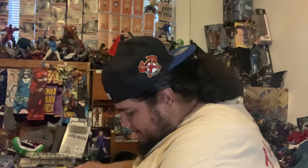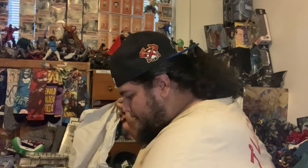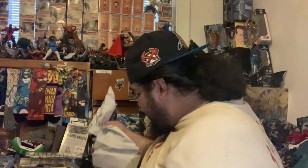Let me take him out of the packaging and see if there's anything else inside, because the last time I bought from them they gave me a card — this time they didn't, which is unfortunate. Last time they gave me a TCG Vegeta card when I bought an SH figure.